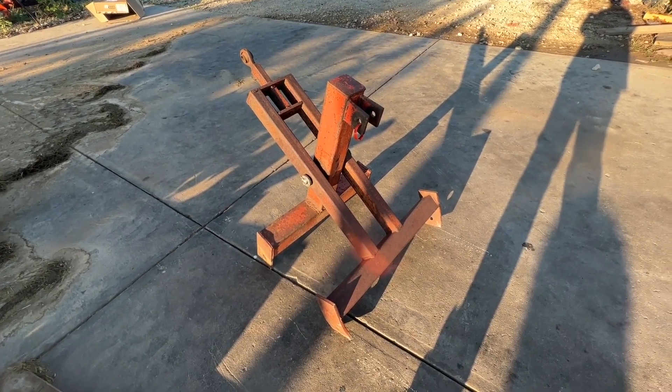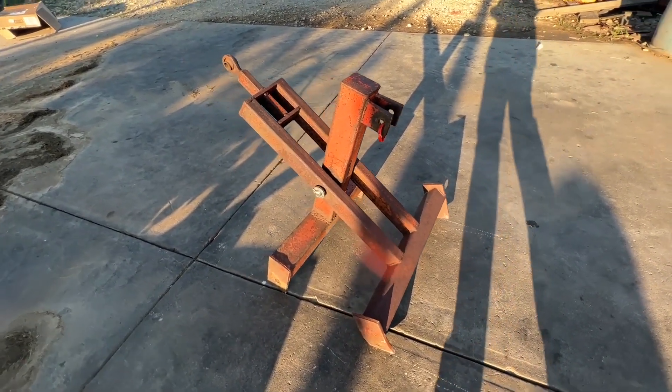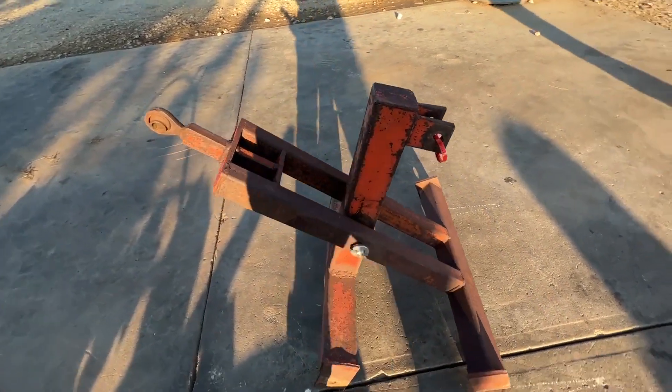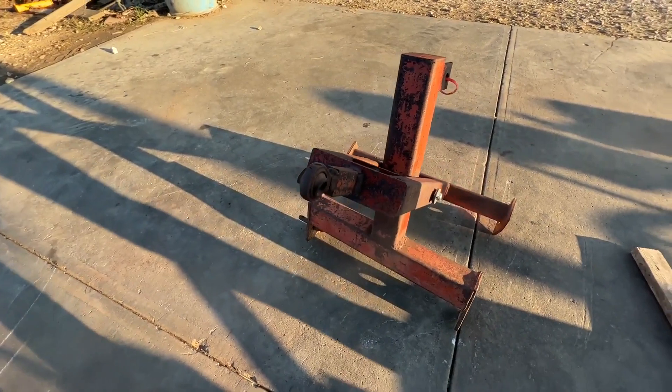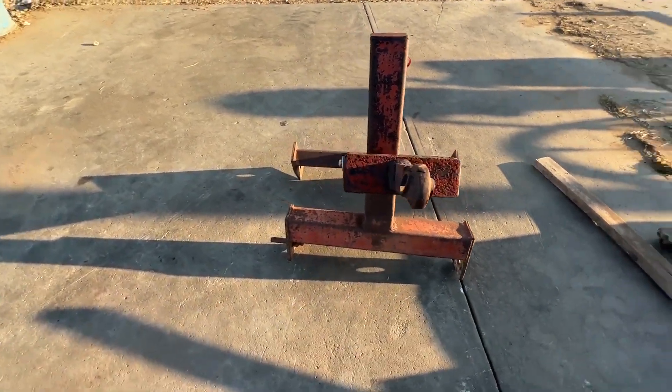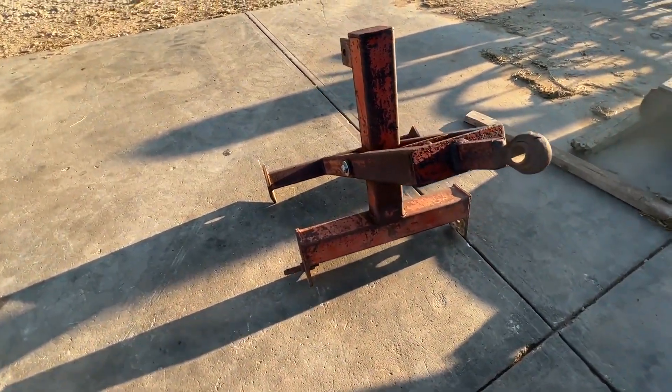Here we've got a standard scissors lift. This is a three-point hitch lift system. You mount a bale spear on the back side of it here. It is a scissors lift only — there is no bale spear mounted with it.